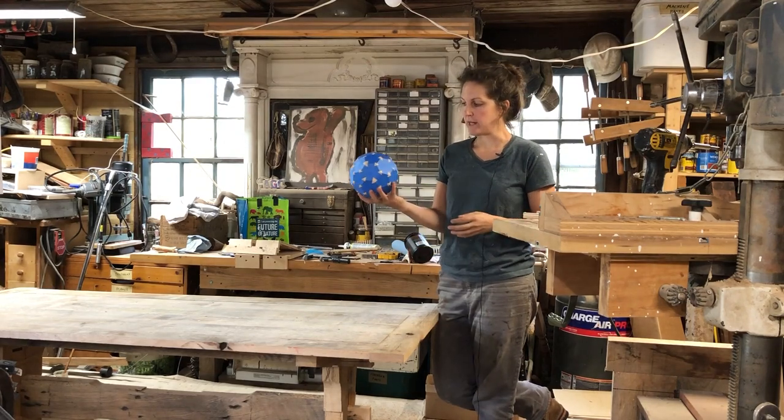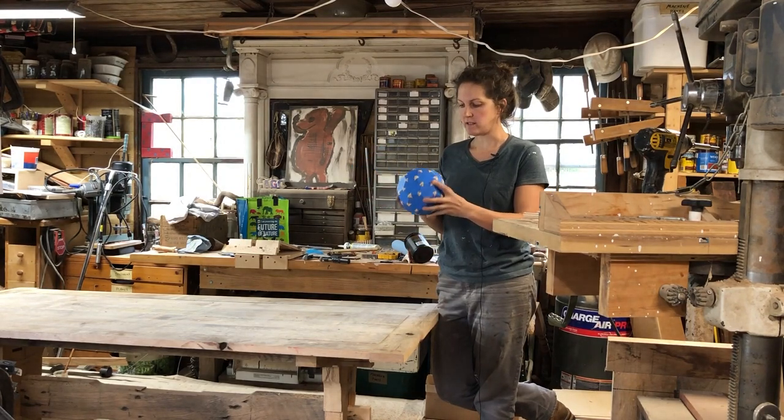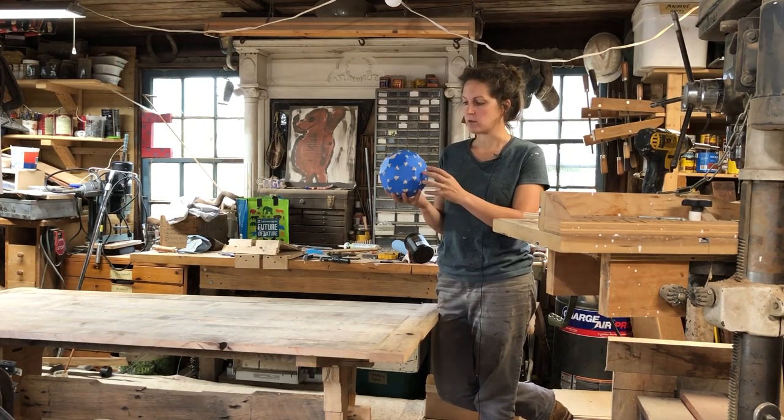In this video I'm going to show you how I made this. I realize this is not much to look at right now because it's covered in blue tape because it's drying, but this is going to be a wooden soccer ball.